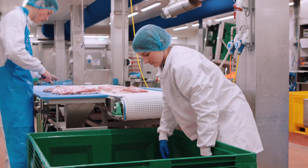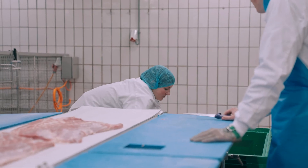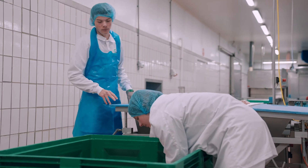Your employees work hard and perform repetitive tasks every day, such as bending over and lifting. This can lead to back problems and unsatisfied workers, ultimately resulting in absence.